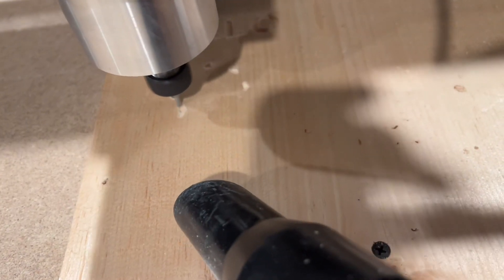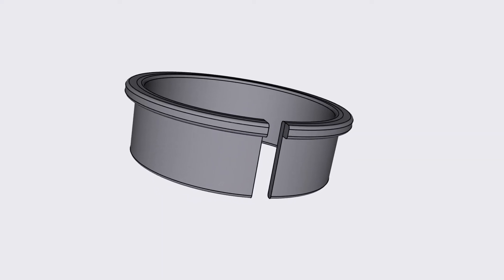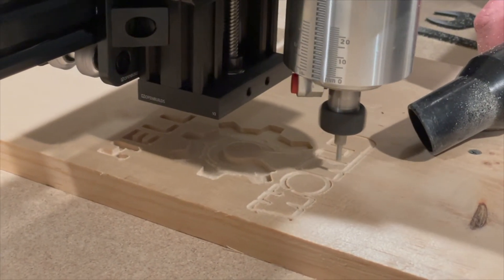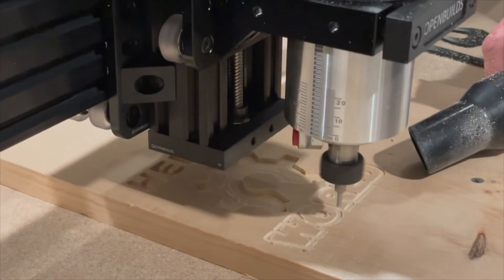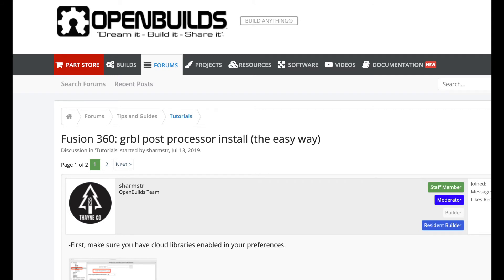Once the assembly was complete, I went through the calibration process which was pretty straightforward and didn't require any special skills. I purchased a Makita router which is smaller in diameter than the DeWalt that this machine comes set up for, so I 3D printed a spacer. Once that was complete, I was able to successfully route a Hello World that they provide the CAD and CAM for. The next steps were a little more difficult. I had to download the Gerbil post processor and upload it into Fusion 360. I'll leave a link to a YouTube video I found helpful for this. Once completed, I was able to successfully export the g-code to the OpenBuilds machine control and successfully run one of my own designs.